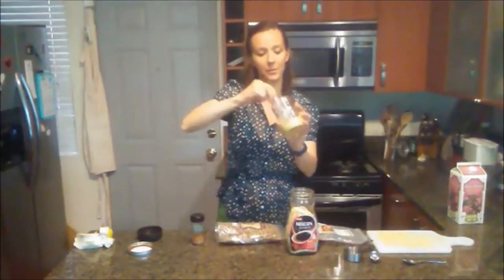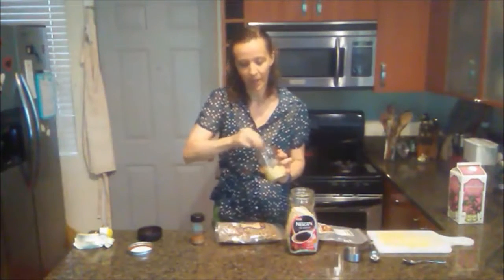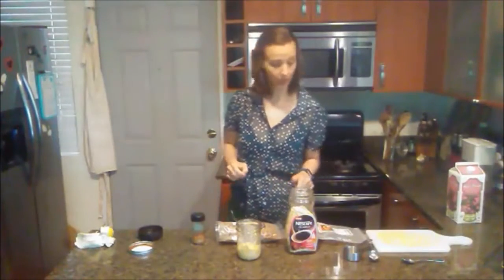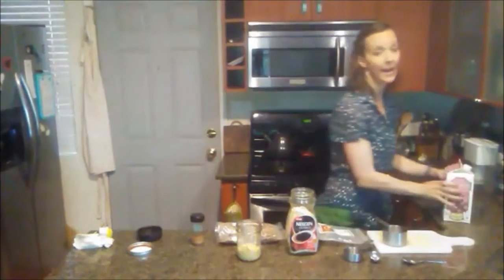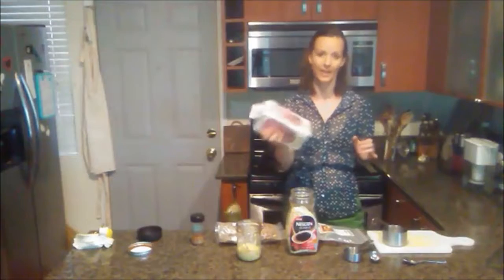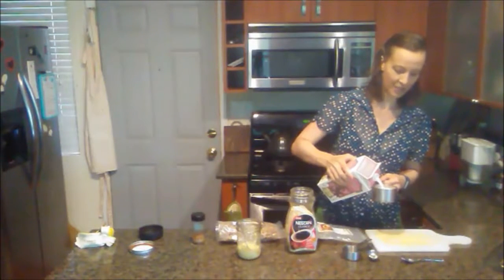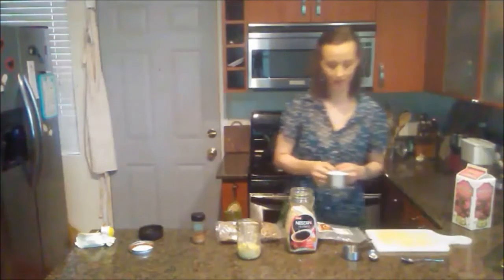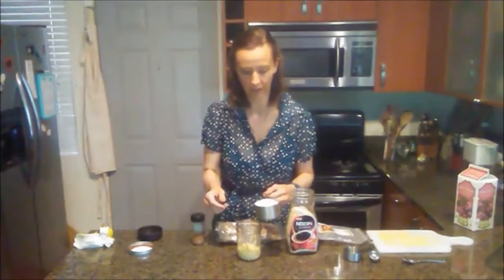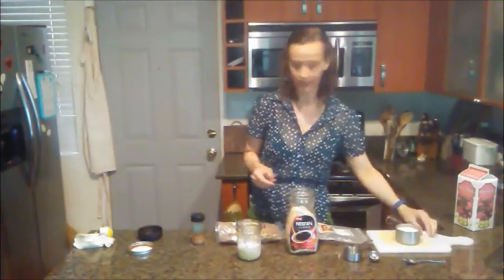I mash the banana like you would for banana bread, so you want it to be ripe enough to do that — this is going to help it mix in better. We're going to use one cup of almond milk. I like to add the liquid a little bit at a time, because if you try to add all the liquid at the end to the dry ingredients, it's really hard to stir in this jar. So I'll add a little bit now to get the banana going.